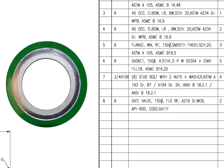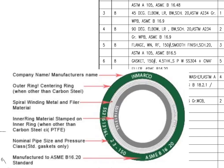Mark number 6: spiral wound stainless steel ring gasket, and the filler material is compressed non-asbestos fiber. The quantity is 5 numbers.